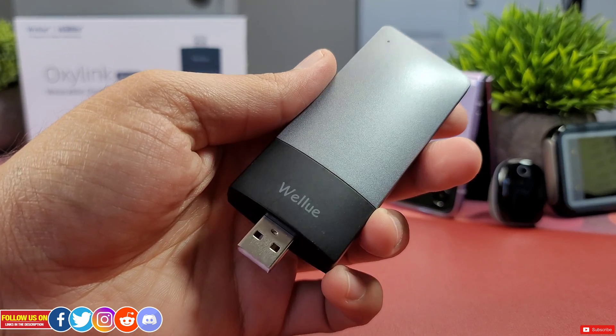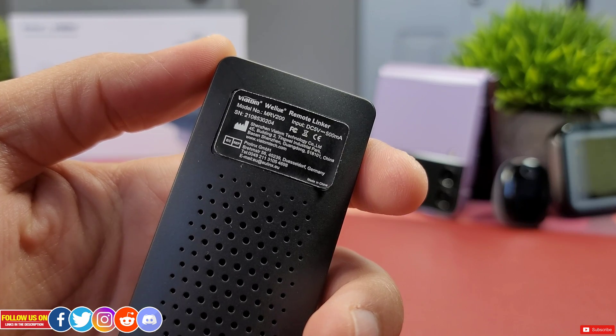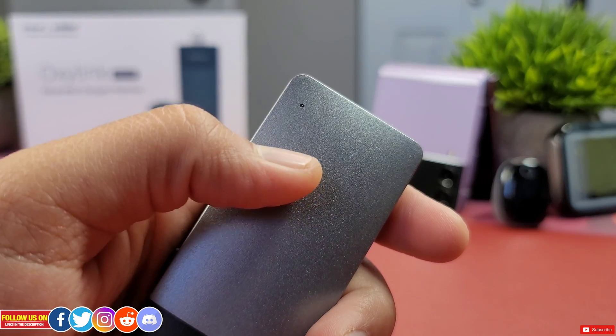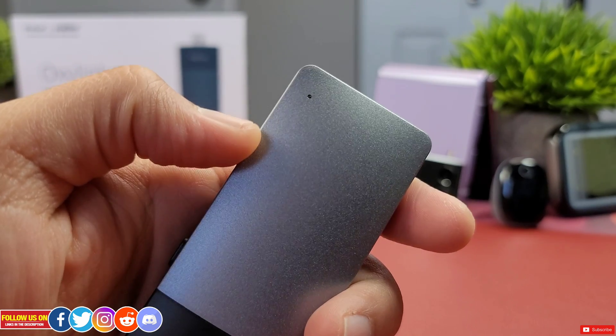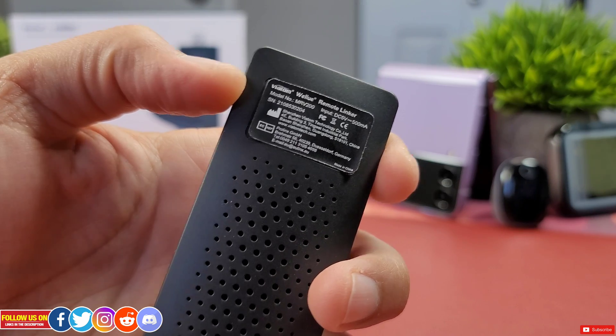The remote linker is like a Wi-Fi dongle or adapter and is plug-and-play — just plug it into any USB Type-A adapter and you're all set. There is a button on the right side, an LED indicator on the top left corner, and a few details at the back.